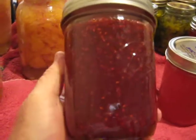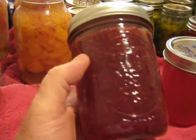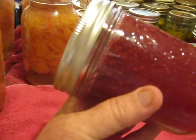And this is the plum raspberry — I guess we'd call it jam. It was made with juice and a little bit of fruit, and it gelled as well, so I'm just tickled to death.